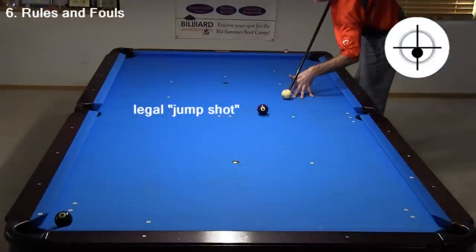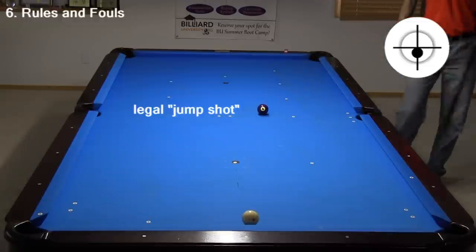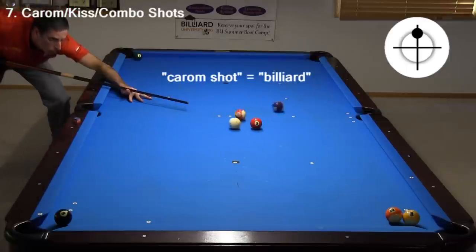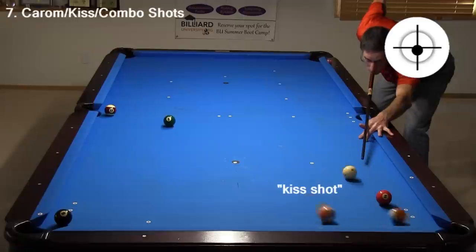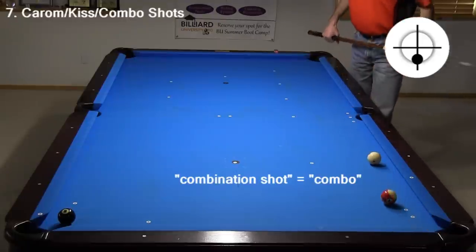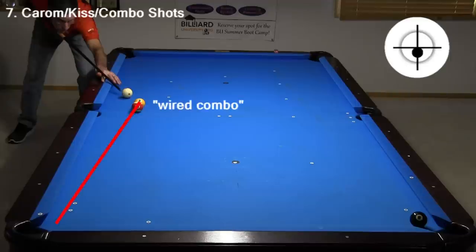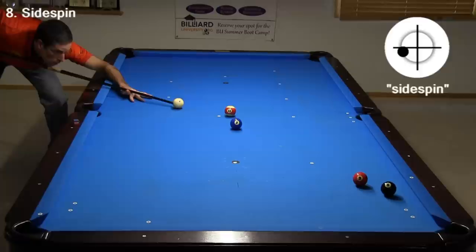With a legal jump shot, you must drive the cue ball into the table without a miscue causing it to bounce off the slate. A carom, or billiard shot, is where you deflect the cue ball off one object ball to pocket another. A kiss shot is where you deflect an object ball off another into a pocket. A combination shot, or combo, is where you hit one object ball into another to pocket the second ball. If two balls are touching, they are said to be frozen. If the line of centers heads straight to a pocket, the combo is said to be wired.